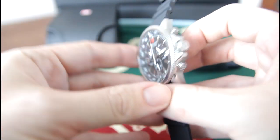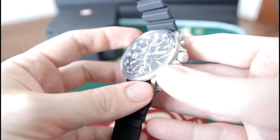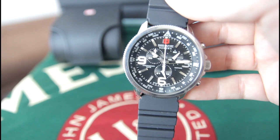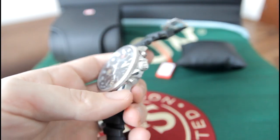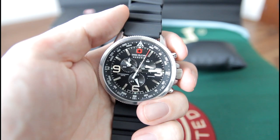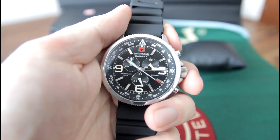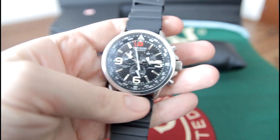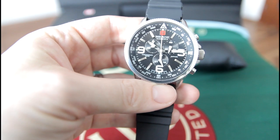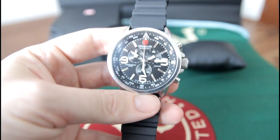As you can see it's a chronograph watch — very nicely done. There's a sapphire crystal. Let's put it a bit closer. That's the chronograph going — stop it with the top button and back to reset. That's pretty cool. I don't like chronographs too much because the dials are always very busy, as you can see on this one. It might be a little bit difficult to figure out in a split of a second what the time is and where the hands actually are.